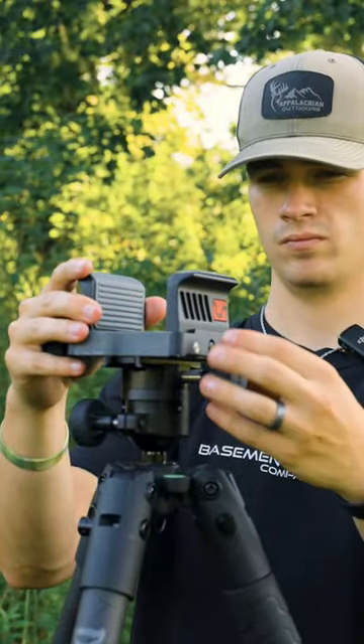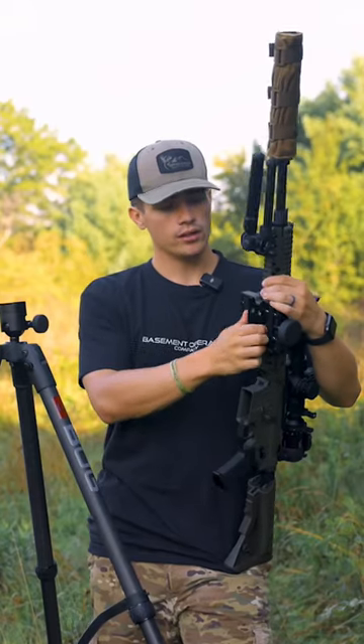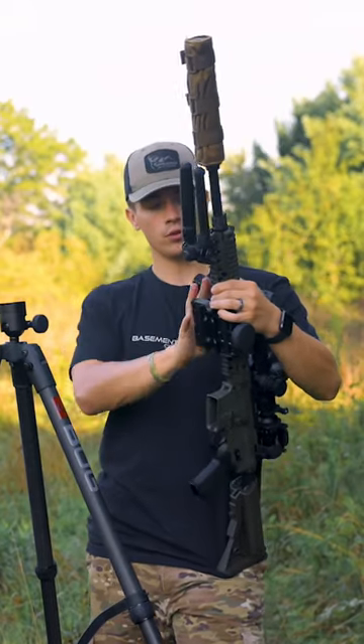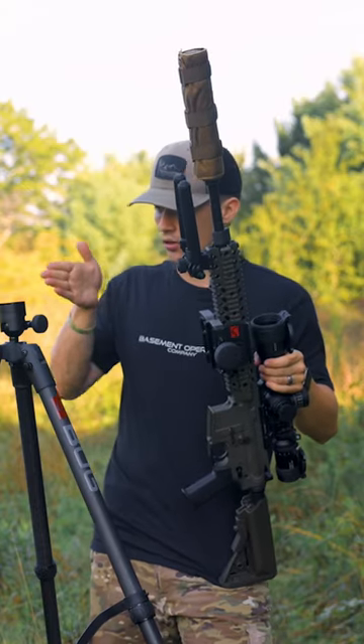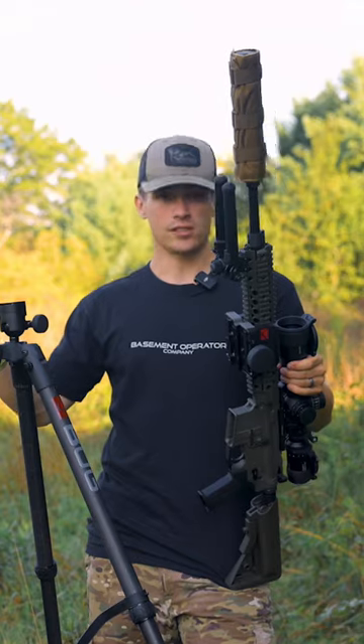That's the first big change, and I think it's a really nice change. It allows for a little bit of versatility and to quickly swap out your rifles. If you don't want to use the death grip and you want to just use an Arca mounting system, you can just slide your rifle on there, tighten her down, and it works the same way.